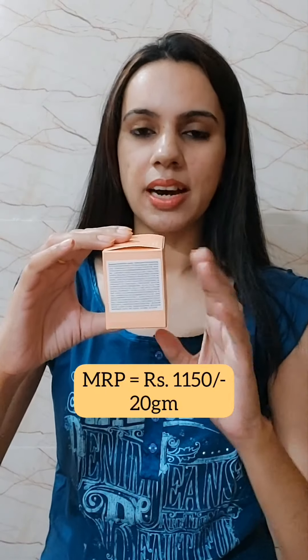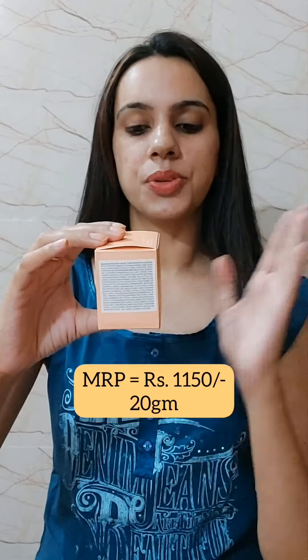It is 1150 rupees, you get a total of 20 grams, and it comes with a shelf life of two years. Laneige's lip sleeping mask has many variants from which you can choose, so I wanted to try a new one this time.